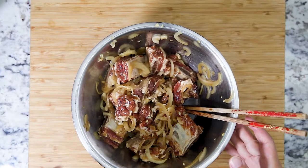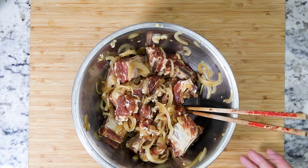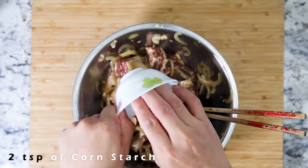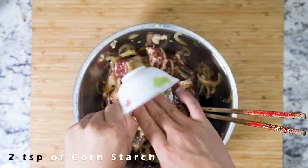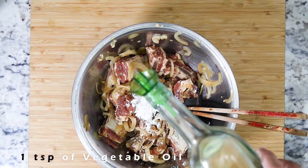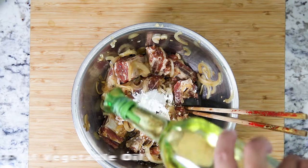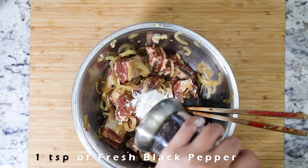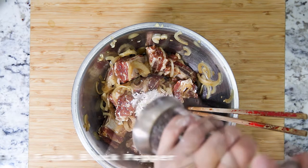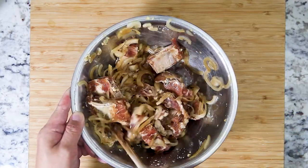It's the next morning and our beef has been marinating overnight, so let's add the final ingredients and finish this up. We need about two teaspoons of cornstarch, about a teaspoon of oil to give it a nice glistening coat, and a tablespoon of freshly cracked peppercorn. Give it a good final stir before we toss it into the plates.